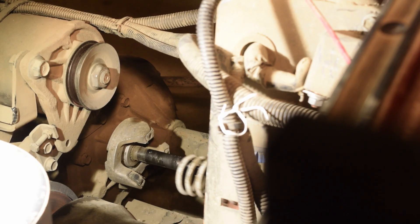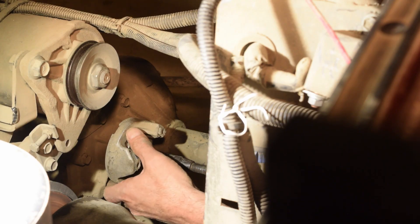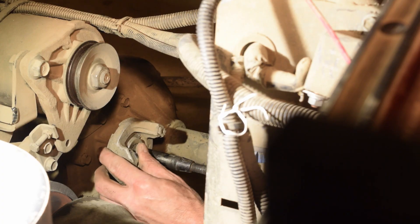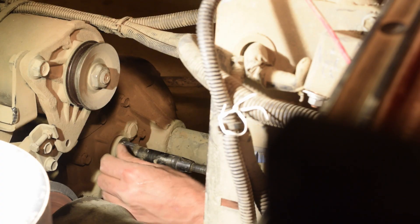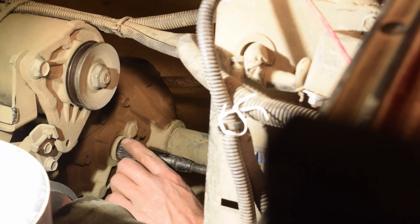That is going to be right there. Unfortunately it's laying right there - that's going to have to go back in. Take this off. Now, this already had the heavy-duty spring on it. We're going to replace it anyways.